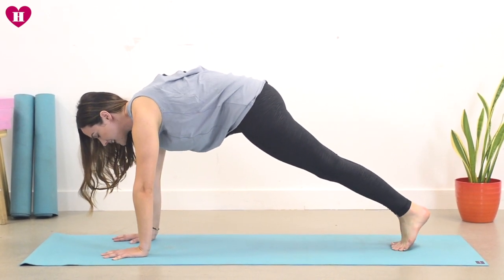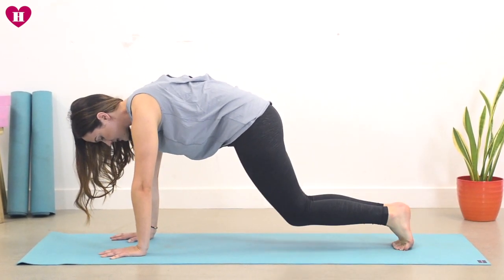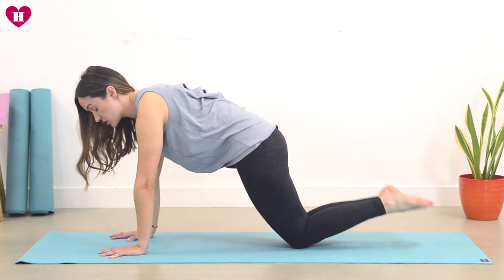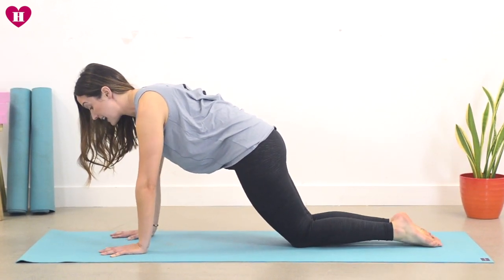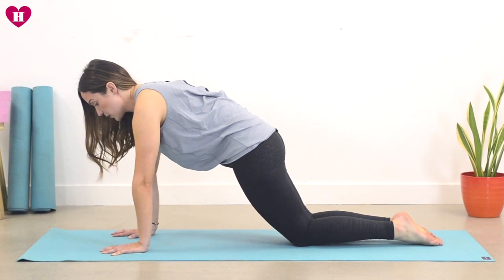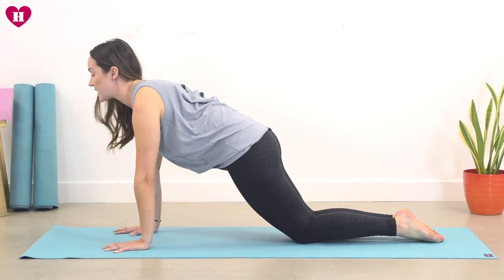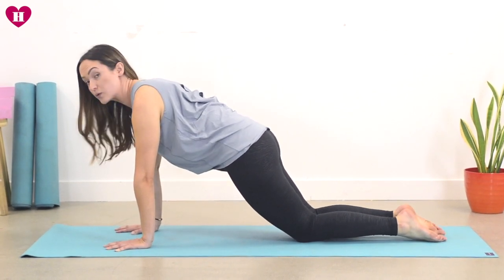Now first of all we're going to take the knees down, so knees come all the way to the mat. Untuck the toes and place the tops of your feet down on your mat. From here, tuck your tailbone, roll the shoulders, lift the heart. So you're strong all the way in the body, navel is drawing in, gaze comes forward slightly.